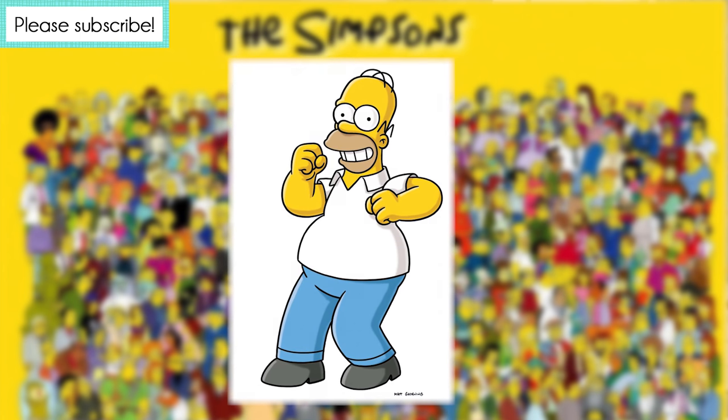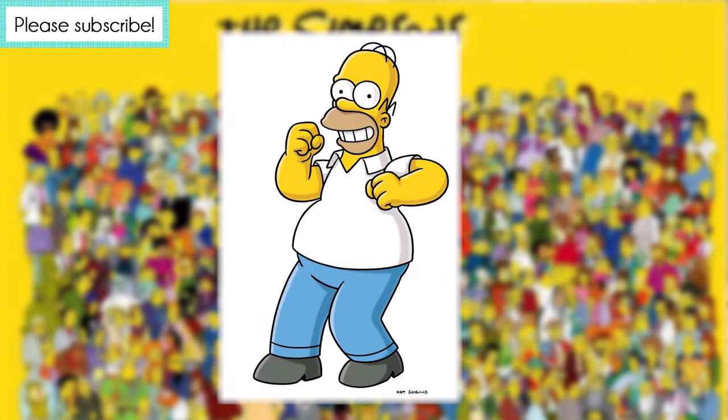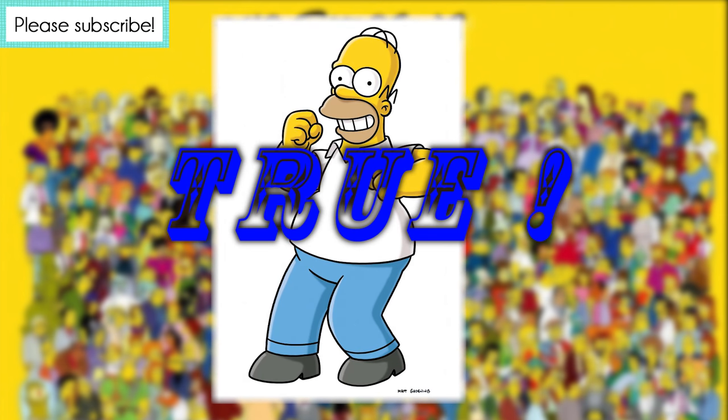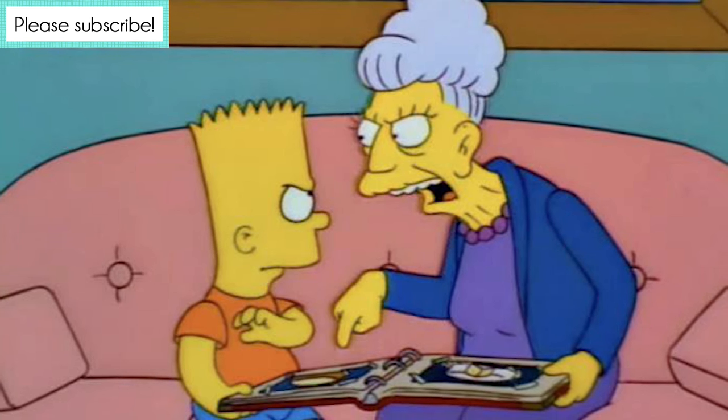Lady Baltimore cake is featured in the popular animated series The Simpsons. True or false? True. A Lady Baltimore cake is seen while Agnes Skinner is showing Bart pictures in her scrapbook.